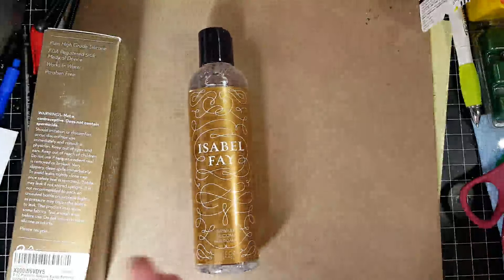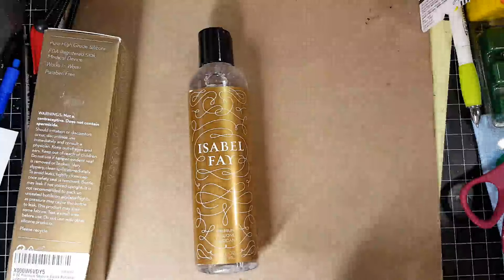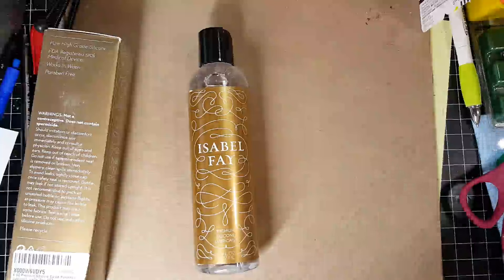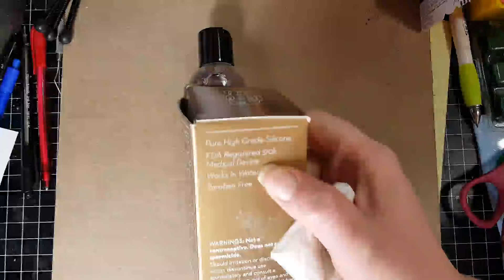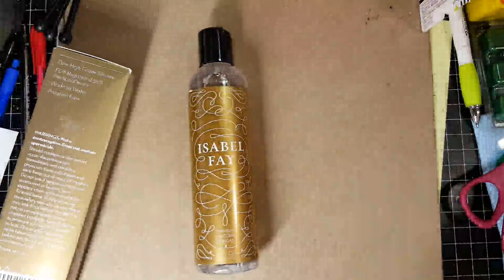I do want to state this, which I'm sure you all know: if you're using this, you do not want to use it with any kind of silicone-based toys because that will cause a reaction. So if you're using silicone toys, you want to make sure you use a water-based lubricant, not a silicone-based one. Also, this is FDA registered — it says right here, FDA registered 510K medical device. And it works in water as well, which is really nice.